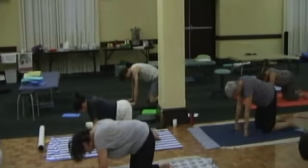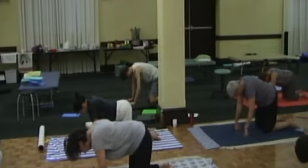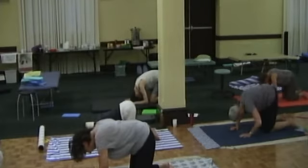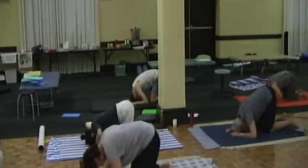Could you now find a place — feel free to reorganise your knees and hands wherever you want — where you can put the top of your head on the floor? Obviously your elbows are going to bend. Actually, let's come back up to kneeling.